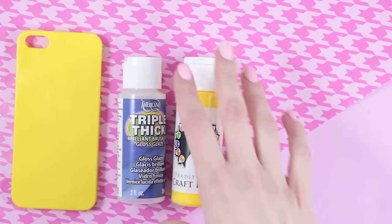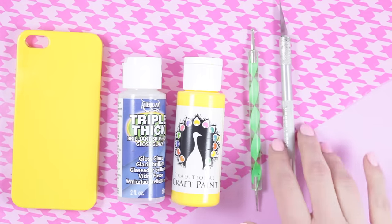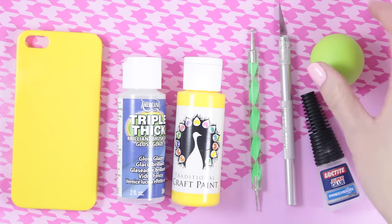What you'll need will be a yellow phone case, glaze, paint, a dotting tool, a knife, glue, and also some polymer clay.